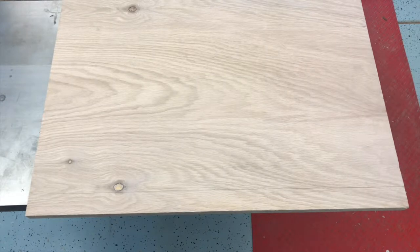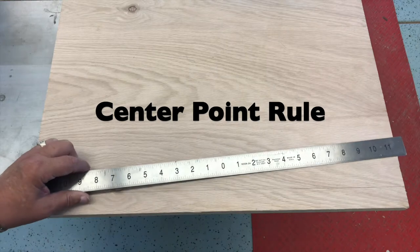I'm planning on screwing and gluing the sides of the outfeed table to the legs. Even though the screws will be hidden, I decided that I wanted them equally spaced. To measure where I need to drill the holes, I'm using my 24-inch center point rule.